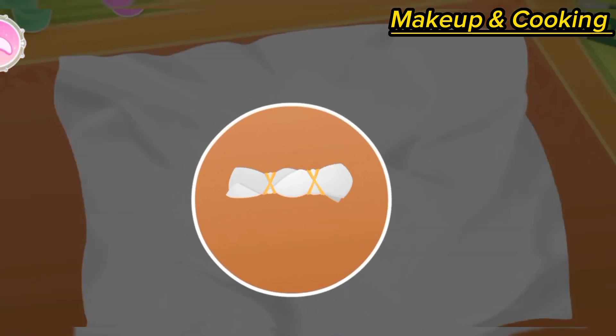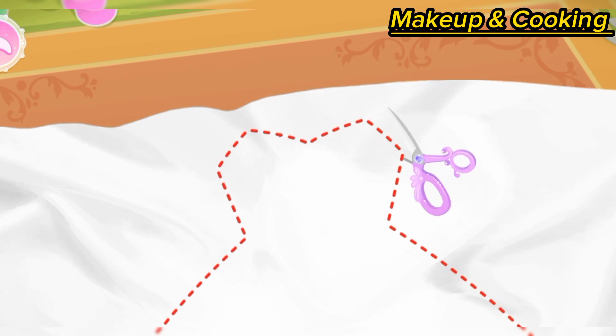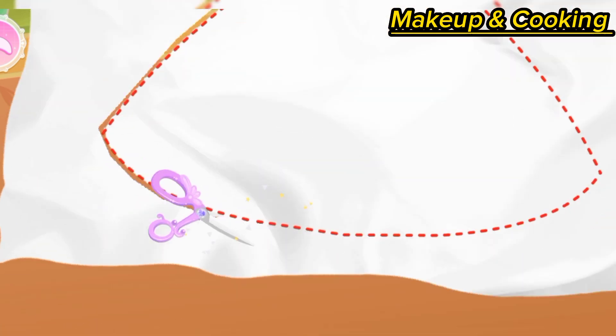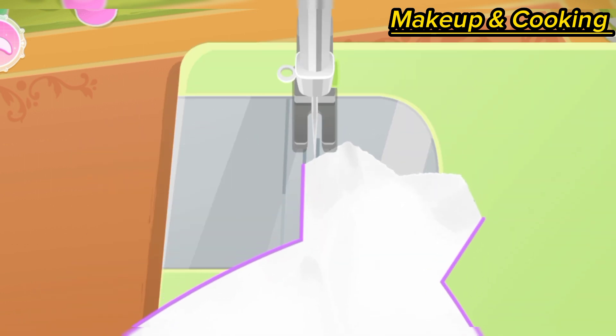The princess will look great in a magic dress. First, cut out the shape of the dress. Remember to sew the fabric together with a sewing machine.